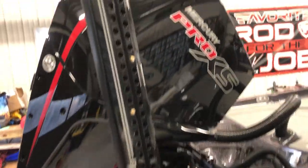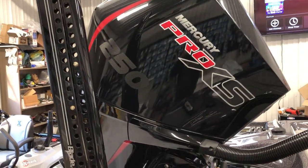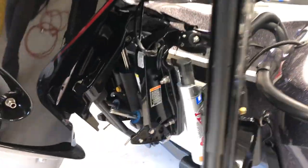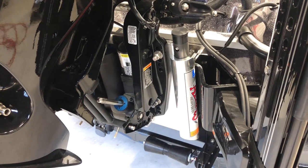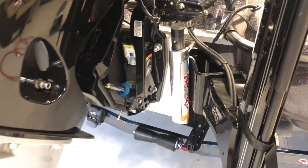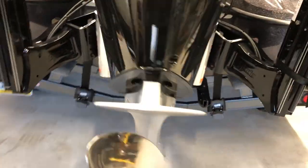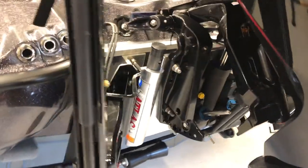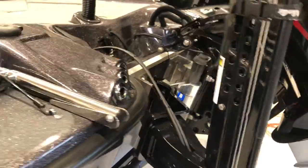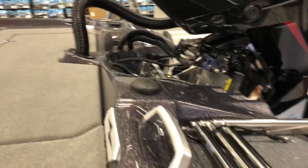Then we got our Power Poles here, Mercury Pro XS - can't go anywhere without that. TH Marine Atlas jack plate is hydraulic, so you get up super quick in real shallow skinny water. Dual Power Poles on there - these are the Blade eight-footers that I run on mine.